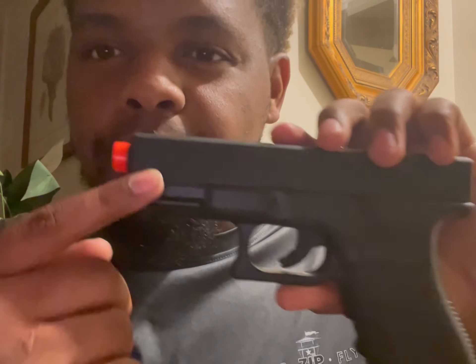Got the slide — that's where all your BBs go right here. It doesn't have a blowback slide, so it's non-blowback. And it's got the Glock 19 emblem right there — let me get closer so you can see it. It's got the 19 right there.